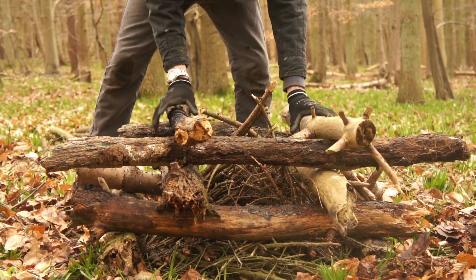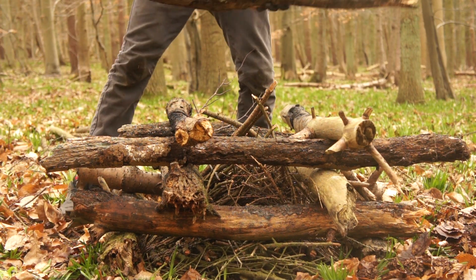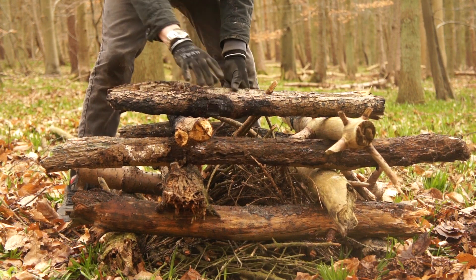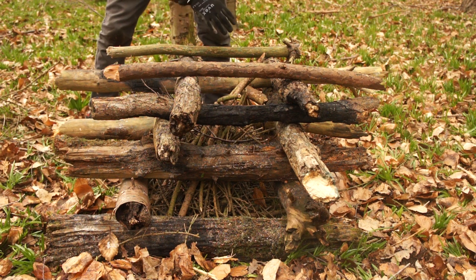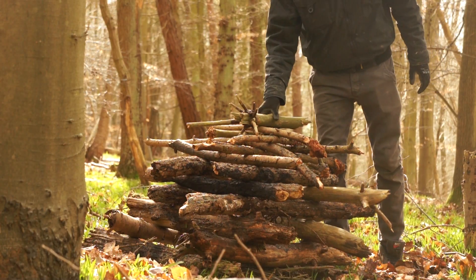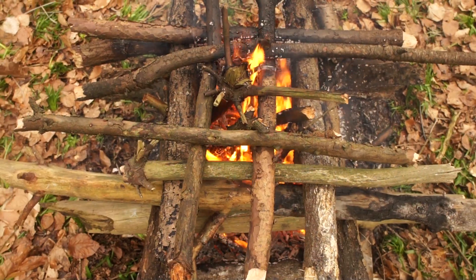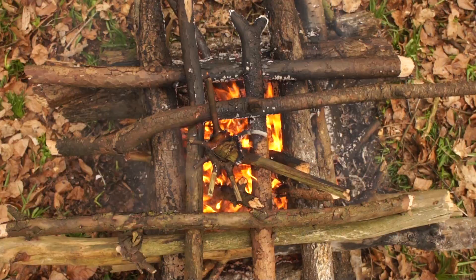Just stack until you exhaust all your local deadfall or you feel it's an appropriate size. You can set your own limitations. If you want to be outrageously excessive then feel free, but knee high is the best standard size. As you reach the top layers, bring it in tight so the tip of your flame will burn them. There's no use in all your wood being on the outskirts where the flame's tip won't touch them.